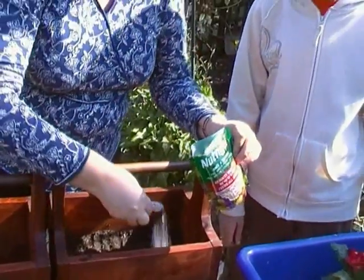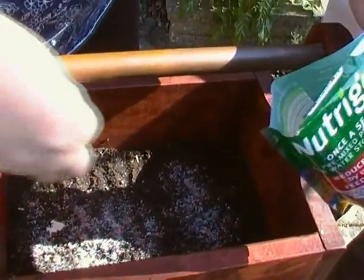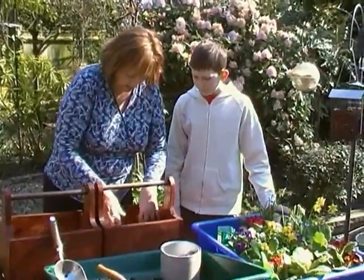Then we're going to add some plant food and water-retaining granules, just to feed the plants and to keep them well-watered. So that's roughly two spoons. Just rough that up a bit in there.